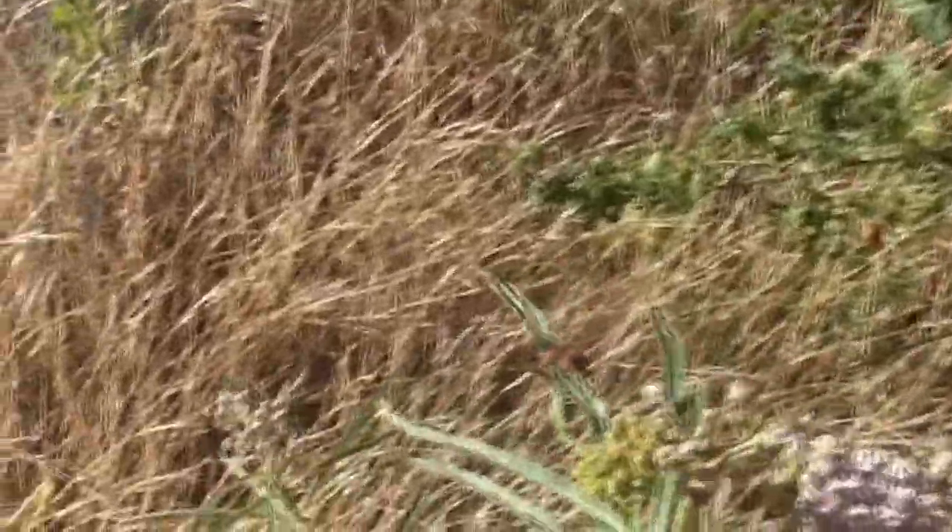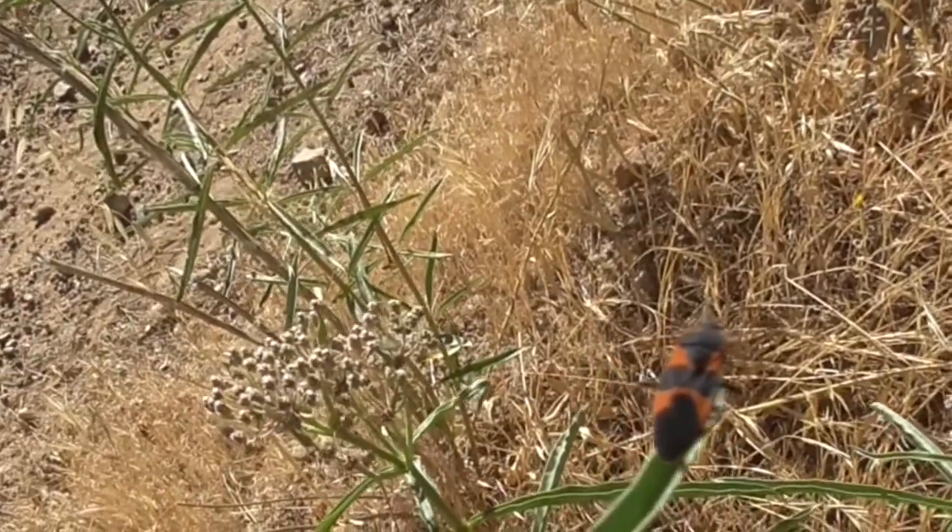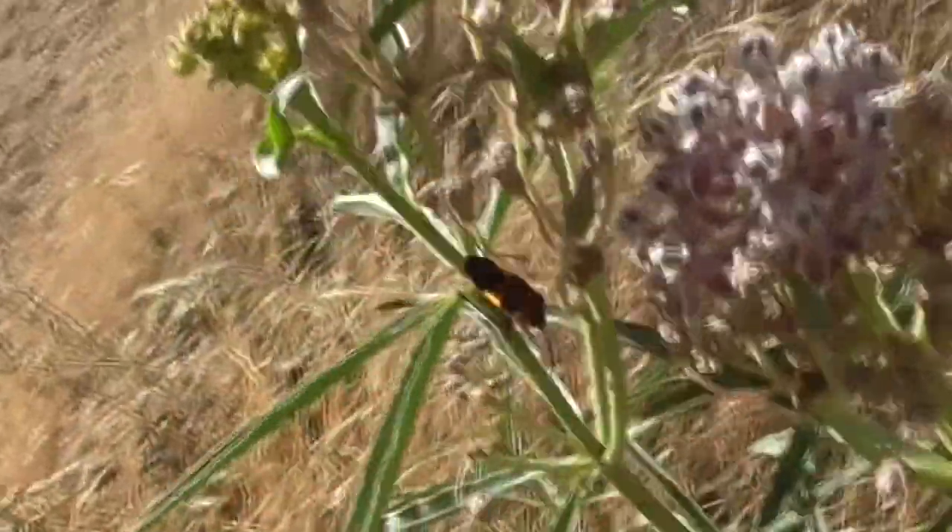You recognize him by these patterns of orange and black on his body. This guy tastes really bad — that's why he's colored like this, to warn his predators not to eat them.